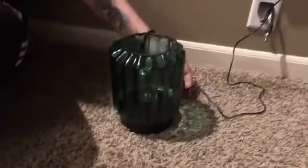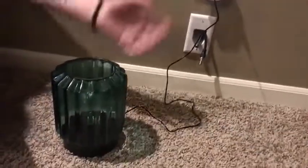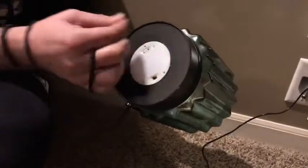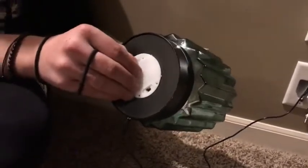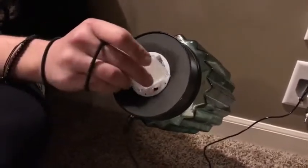Basically, as you can see, it does plug into the wall if you want to charge it, but it also has a power source on it itself. On the bottom here, right now it's off while it's plugged in. You can also put batteries in here as well if you want to use it without the wire.